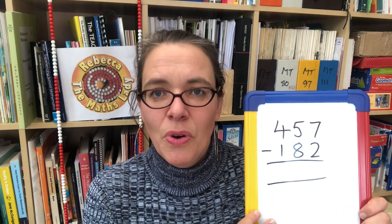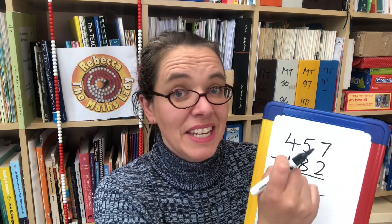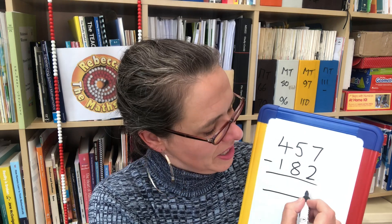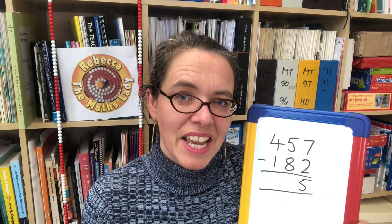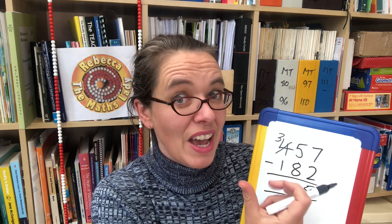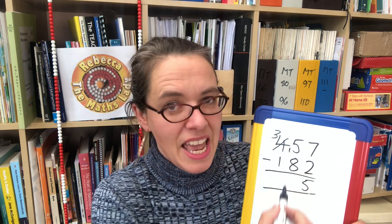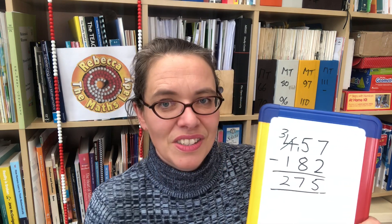Let's look at 457 subtract 182 in the formal method. It helps to have column headings. 7 subtract 2 is 5 — we can do that. Then 5 subtract 8 in the tens: we can't, so we exchange one of the hundreds into tens. We've now only got 3 hundreds, but we've got 15 tens to play with. 8 from 15 leaves 7 tens, and 1 from the 3 hundreds leaves 2 hundreds, giving us 275.